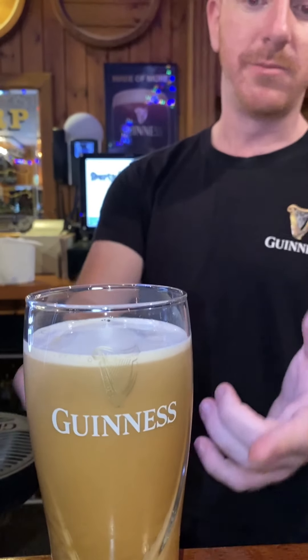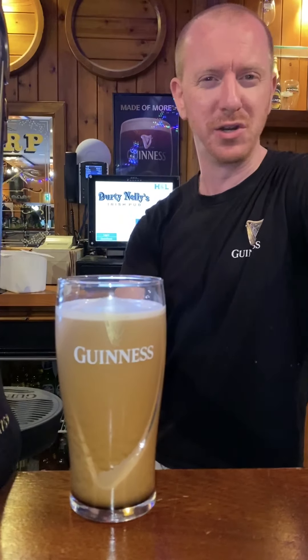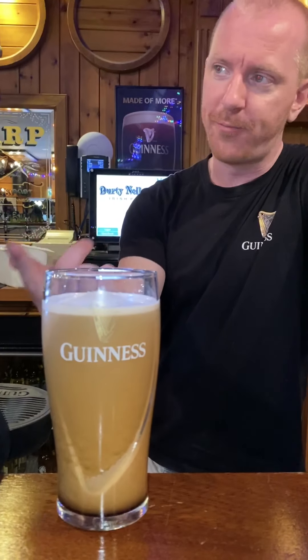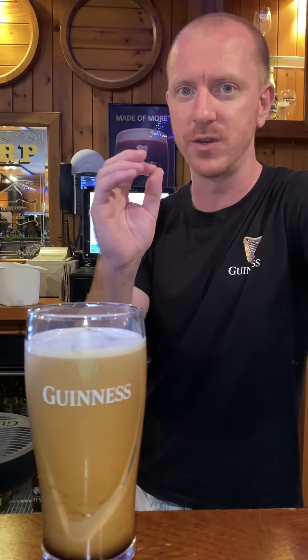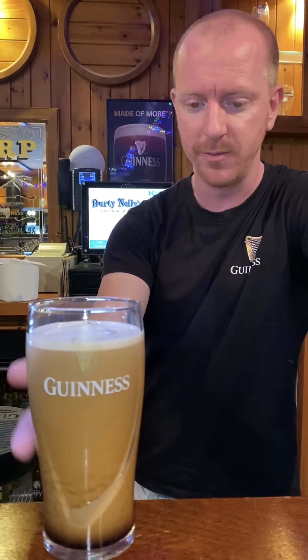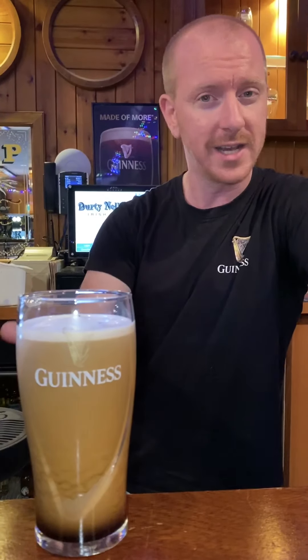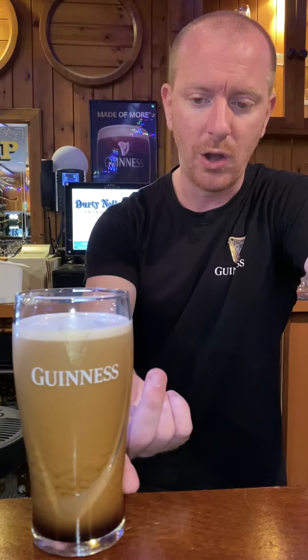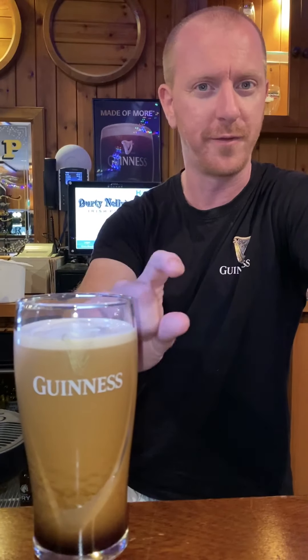What you're looking at here is the most picturesque part of any beer pour — it always makes me thirsty when I see this. When we pour a pint of Guinness, you're actually adding millions upon millions of tiny microscopic nitrogen bubbles. They're what's going to cascade through the body of the beer. All that storminess you see through the body is going to start to clear over the next 90 seconds or so, and all that nitrogen gas will move up to the top and form the iconic white foam.